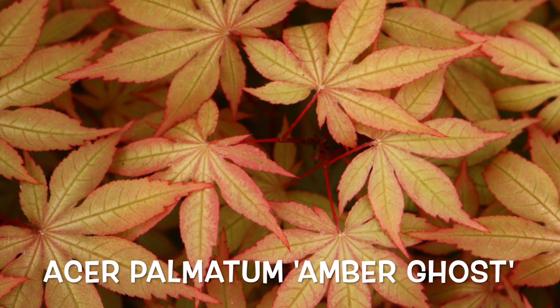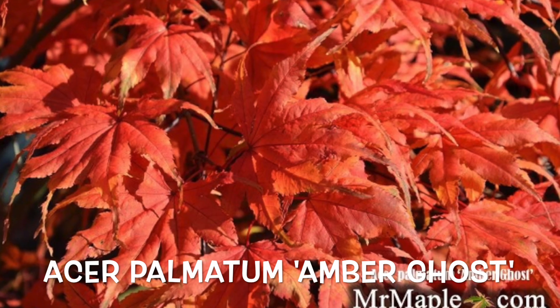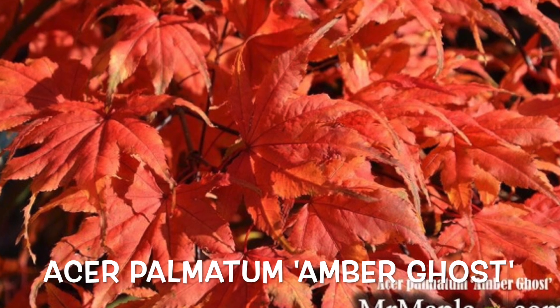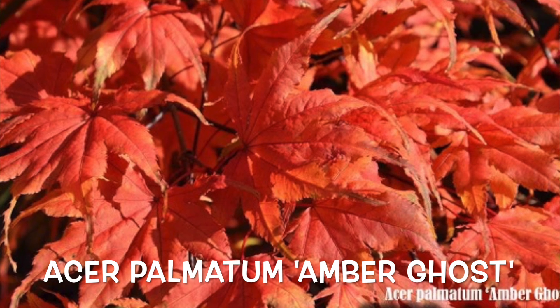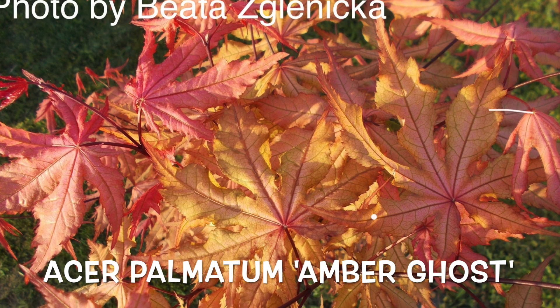While that ghost-like amber reticulation in spring is amazing, I love this plant because of that orange fall color — it's spectacular. It makes a nice tree about eight to ten feet in height by about eight to ten feet in width in ten years. It's one of the faster growing of the ghost series and one of the larger growing overall of the ghost types.